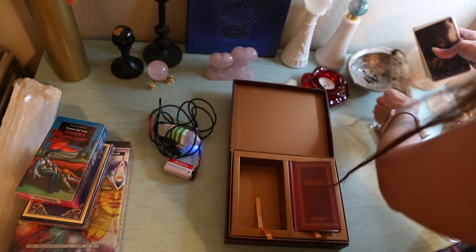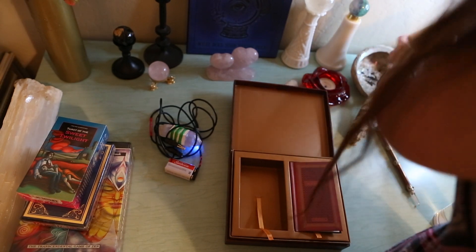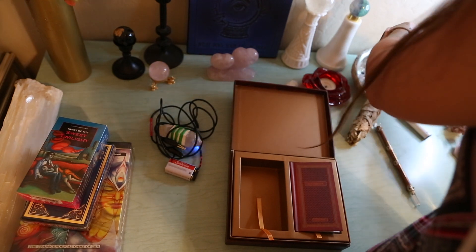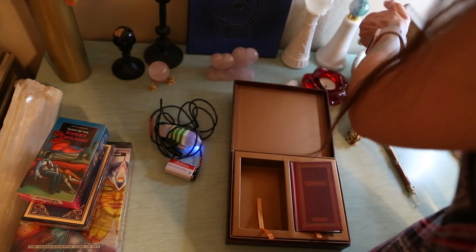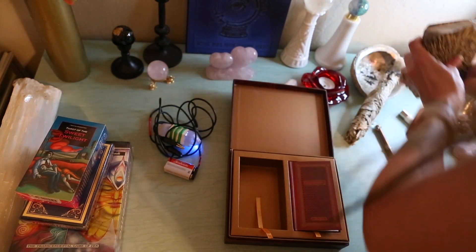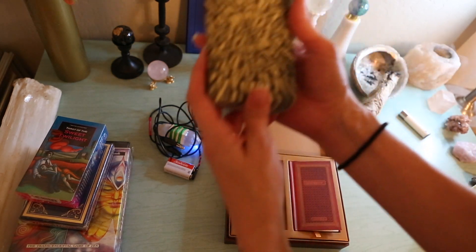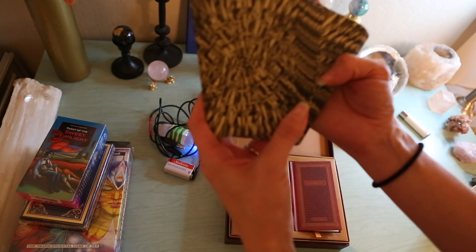I always make sure to smudge the cards really good to get any bad energy off of them — from production or anyone who handled them before. This is the back of the cards. It's the swords. That's pretty cool. I really like that.